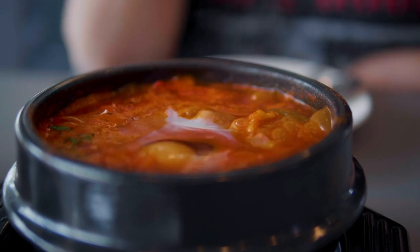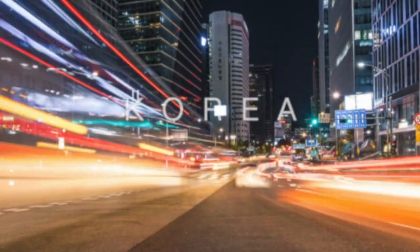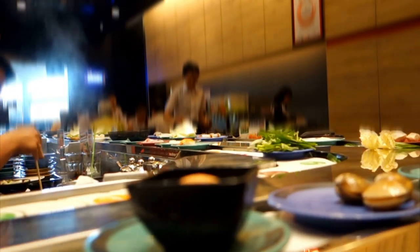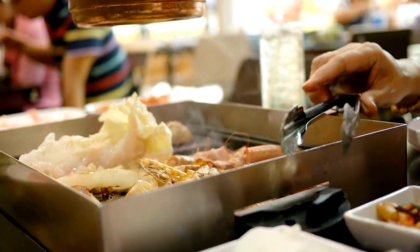Given all the similarities between the two ingredients, their uses, and the region they both came from, it is unclear if there was any cross-cultural influence that resulted in their creation. Whether you use dashi or anchovy broth will depend on what recipe you're making, and usually Korean recipes will be better suited to anchovy broth and Japanese to dashi.